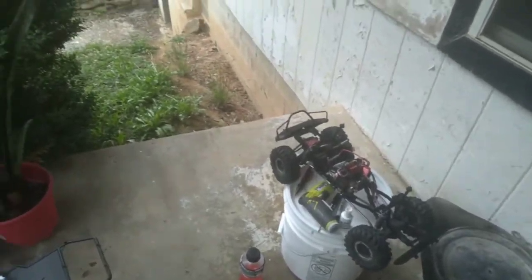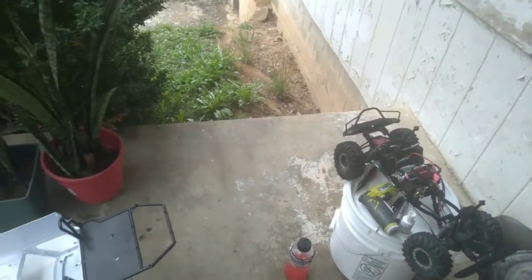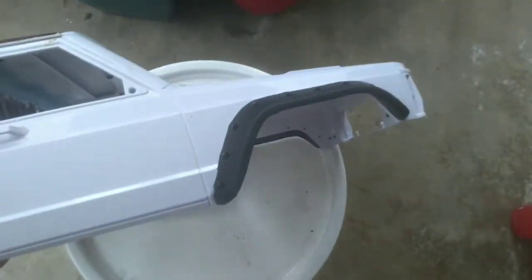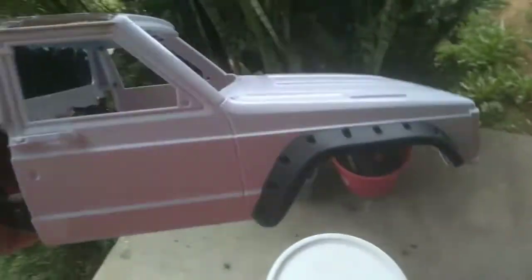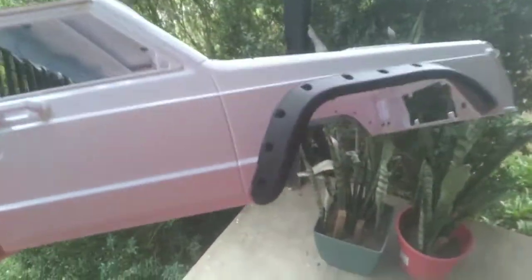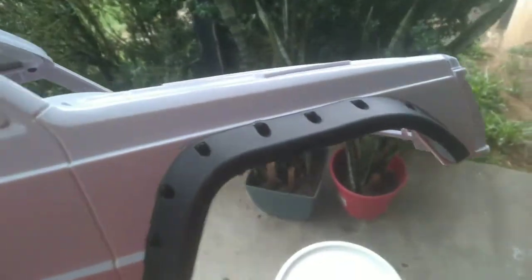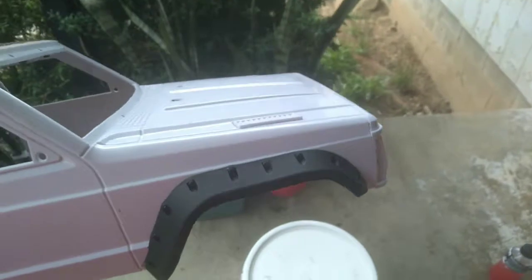I'm glad I'm finished with mounting the body. I also put the flares on.